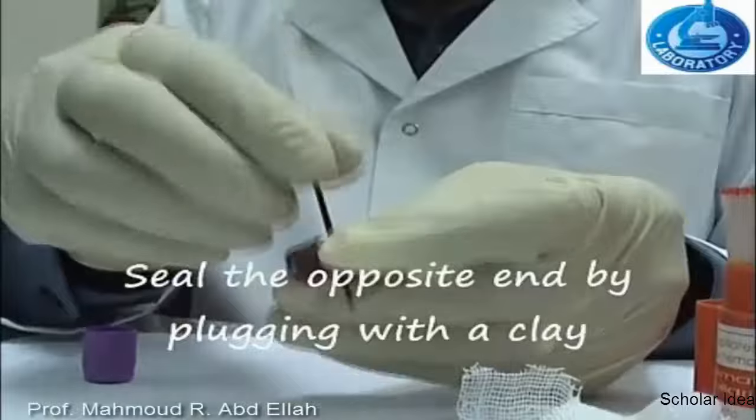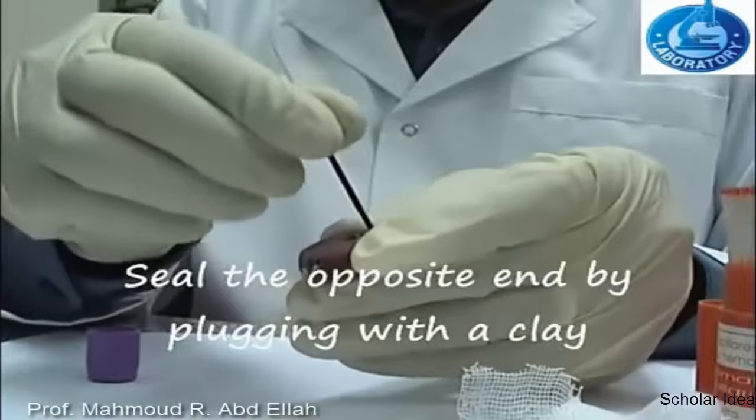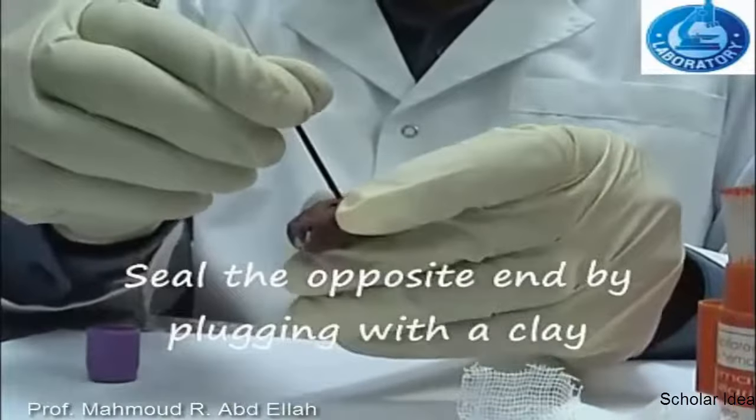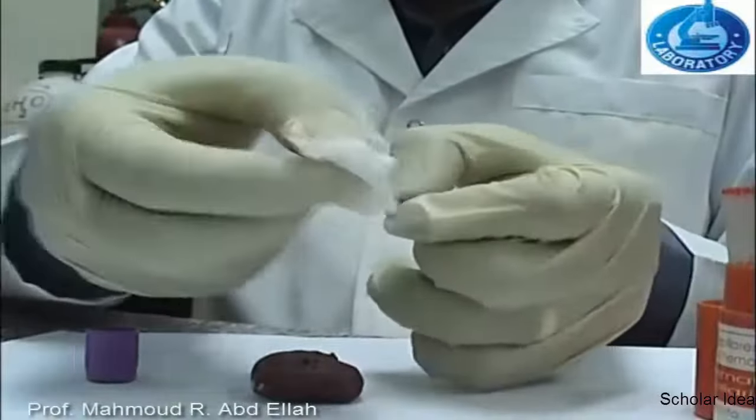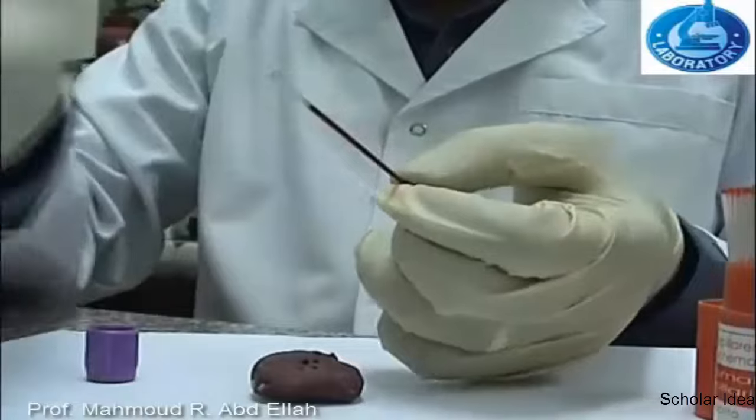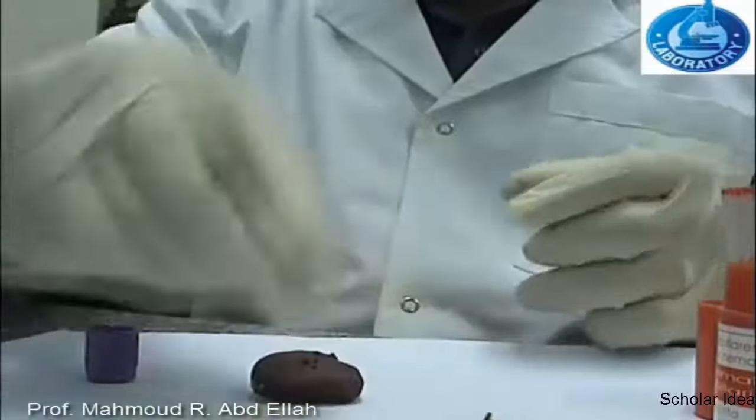After that, seal one end of the tube using clay, and wipe the external surface of the tube.